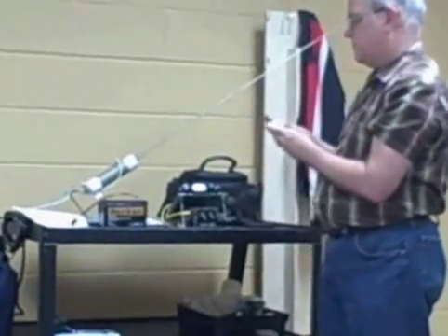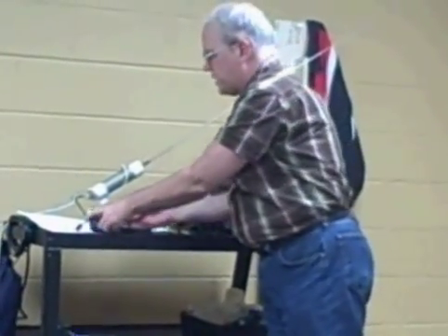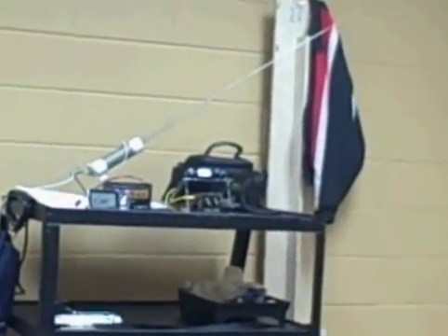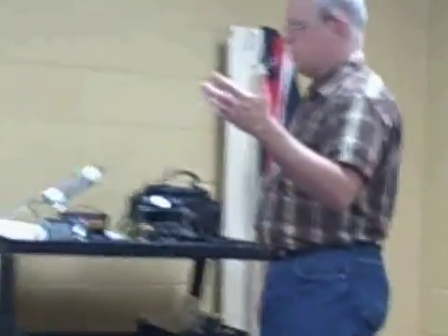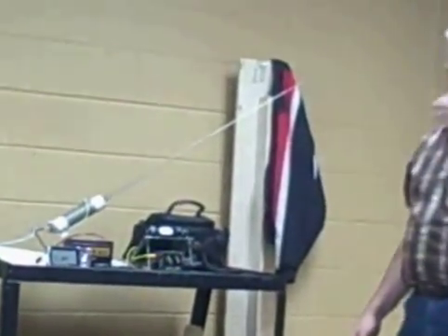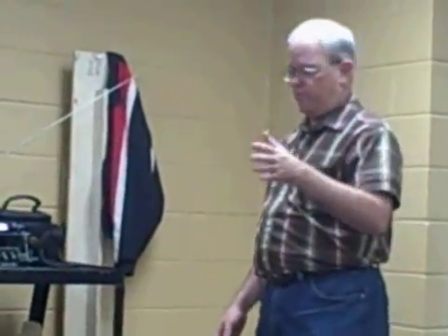In the miles per watt contest, it's open to anybody in Kentucky — any ham who lives in Kentucky. You don't have to come to our meetings or consider yourself a member of Kentucky QRP. Any contact, five watts or less, on the bands 160 through 6 meters, qualifies for that.